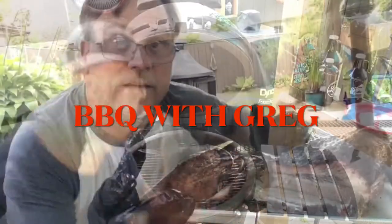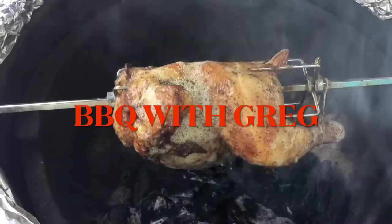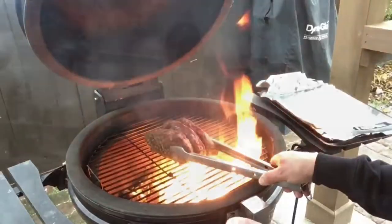Welcome back to Barbecue with Greg. Today we got a nice spiral ham I bought from Costco, fully cut and cured. What I want to do today is warm it up, flavor it up, get it real nice, and add a little bit of smoke.